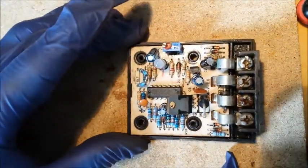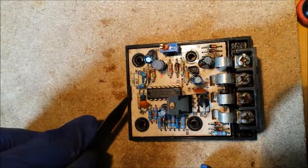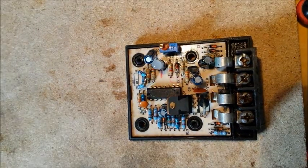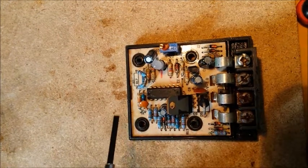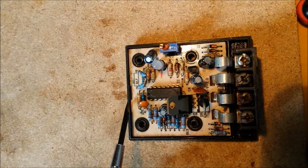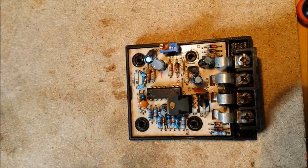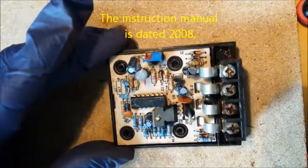Now when you look at the circuit board, if you want to get it out, you'll see there's a tab here. Don't try and put something in and lever that tab out — you'll end up breaking the plastic. It's quite an old controller and the plastic is brittle.